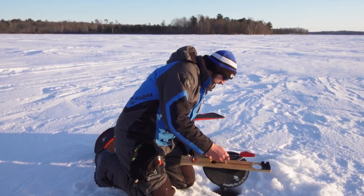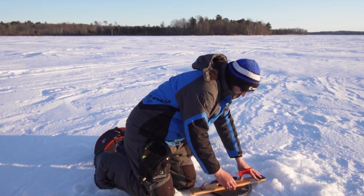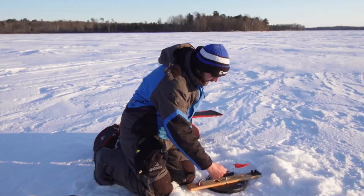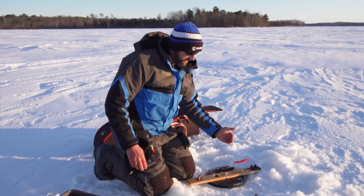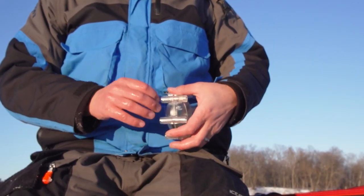It's pretty cold today — pushing zero — so we're going to use a hole cover to keep our hole from freezing. When you're fishing tip-ups, you always want the wind blowing into the spindle so you don't get the wind blowing the flag off the spindle, so we're going to face that upwind.